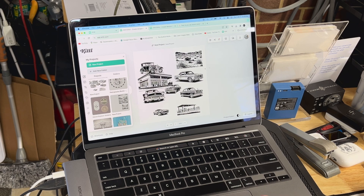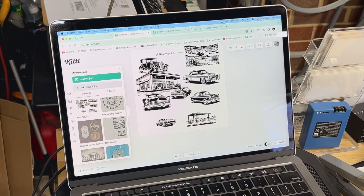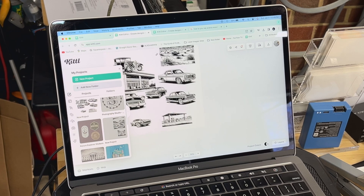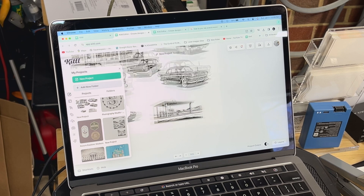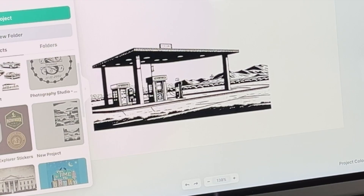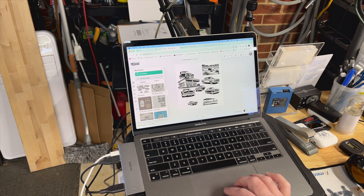Let me show you some of my projects — little things I messed around with. I punched into the AI requests like a 1930s car, a 1940s car, a 50s car, a 60s car, and an old gas station. I asked it to create a line drawing of a gas station in the desert and look at this — it made this incredible little line drawing. It's really amazing stuff.